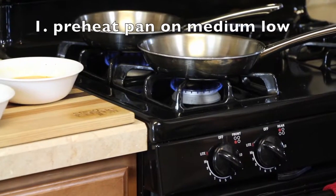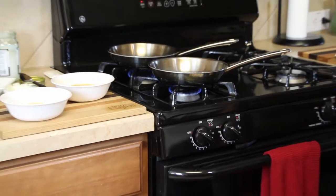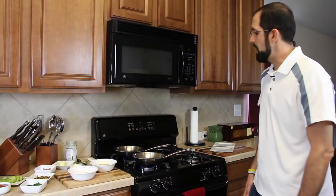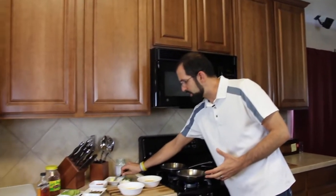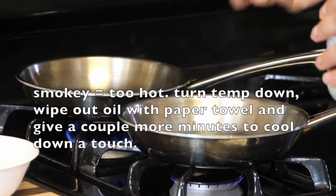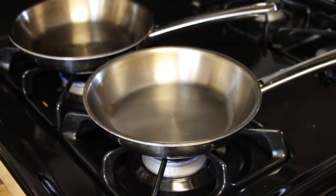First, preheat your pans. We have a flame at about medium heat — my stove runs a little hot so I have it turned down to almost low. You can see the flame is about halfway between the burner and the pan. Preheat for about three or four minutes. Remember: if you use butter and it smokes right away, your pan is a little too hot.